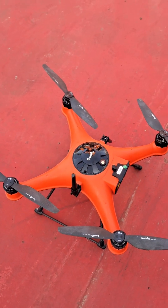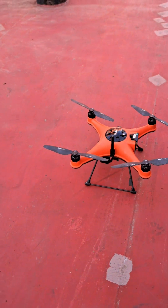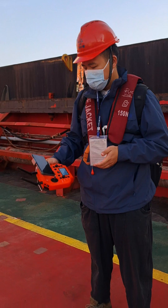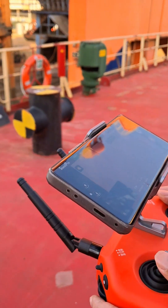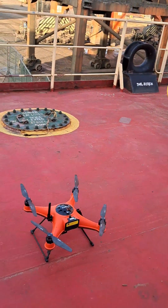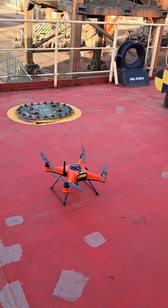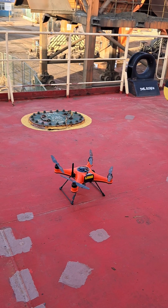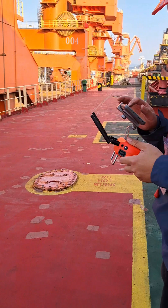It consists of a drone with camera, a remote control unit, and a mobile phone. The camera on the drone is connected to the mobile phone by Bluetooth. That mobile phone is connected with the control unit for observing the drone. The camera is adjusting and ready to operate.